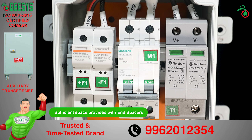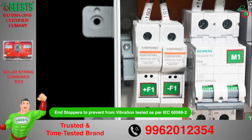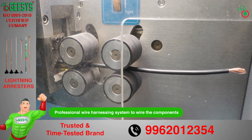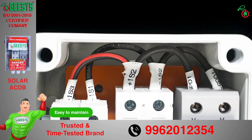End stoppers are provided to hold the components on the DIN rail, and it is passed for vibration testing as per IEC 60068 Part 2. Organized and streamlined wiring improves performance and reliability with a professional wire-harnessing system. Ferrules and common identification markings significantly enhance reliability and safety.